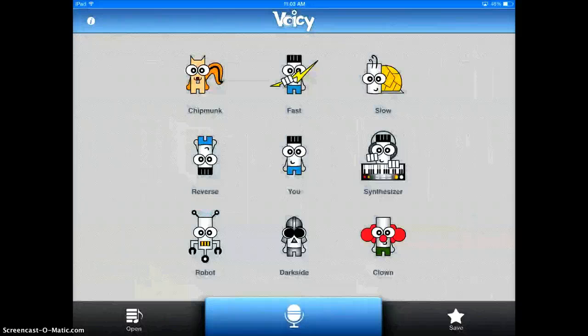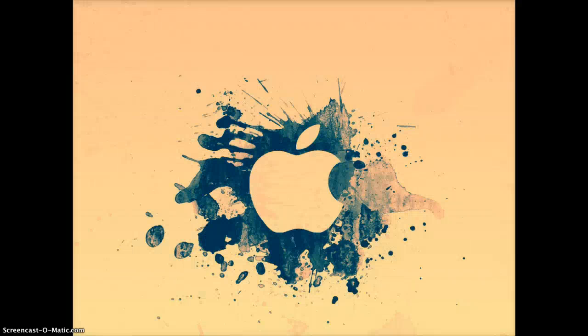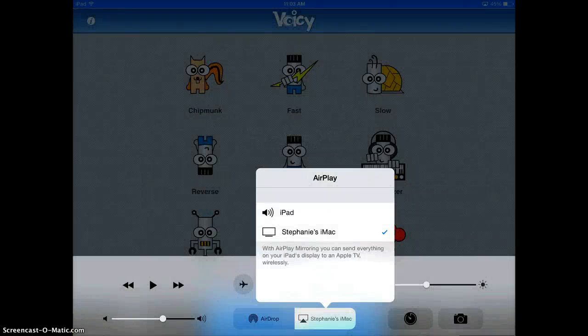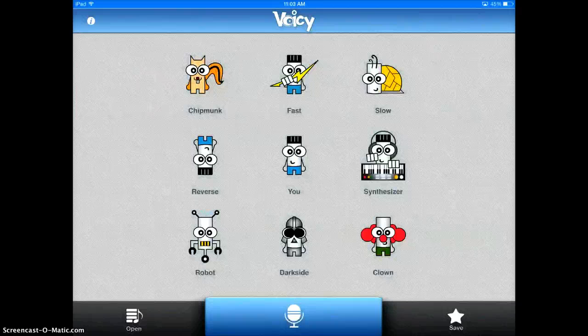I'll show you what it sounds like with Chipmunk. So as you can see, it's just a fun app. They can play with it, make their voice silly, and then they can save the original so you can hear it realistically, check up on them, make sure that they're doing it, and then they can also make a silly one that gives them the motivation to make something fun.